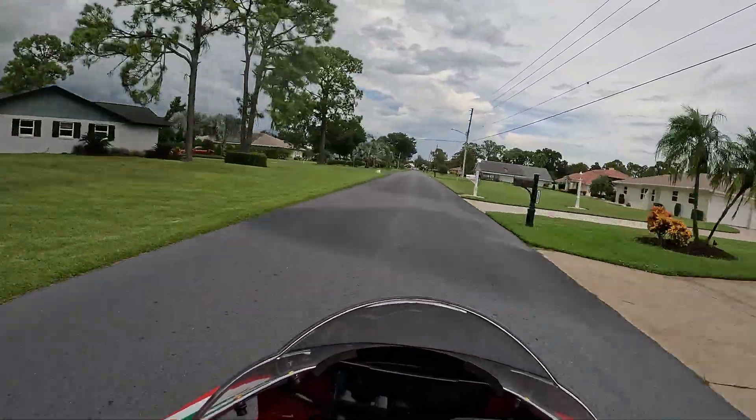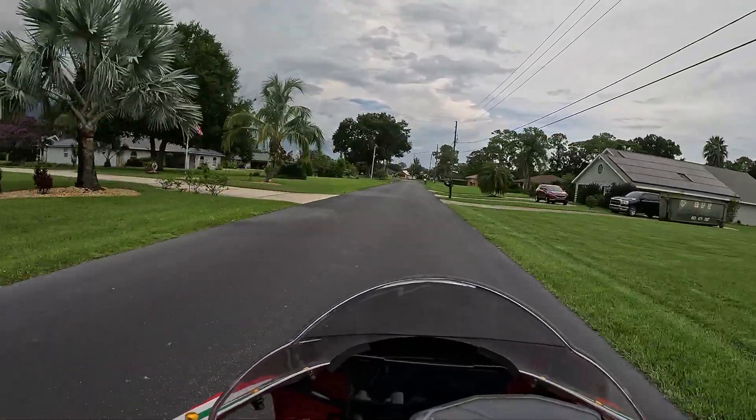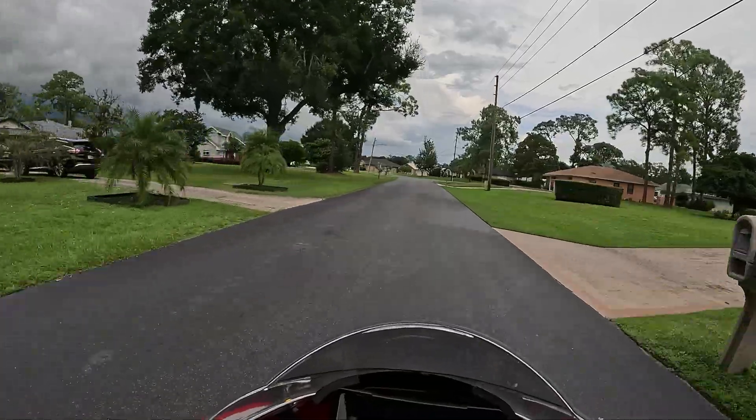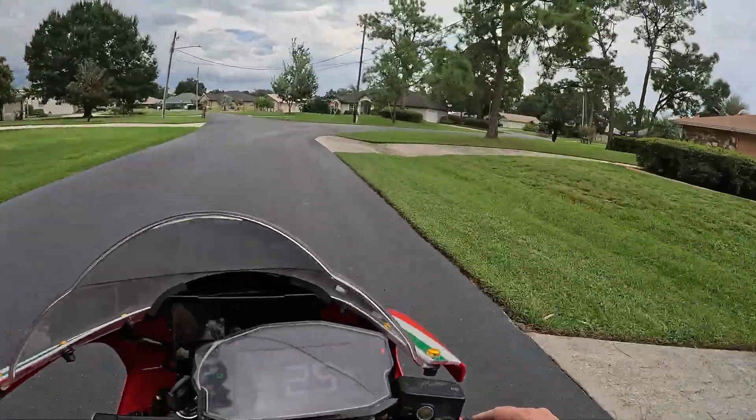The initial feel is a little bit slower. It might be go-kart syndrome because the Mad Dog is so much smaller. This bike is bigger and it's going to handle better. But you can see I don't even have hand grips.